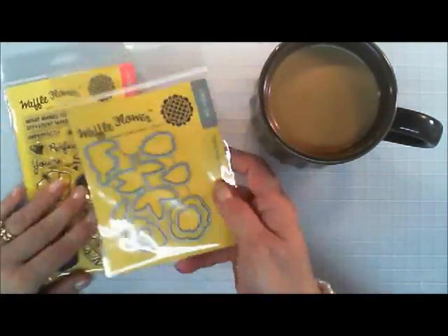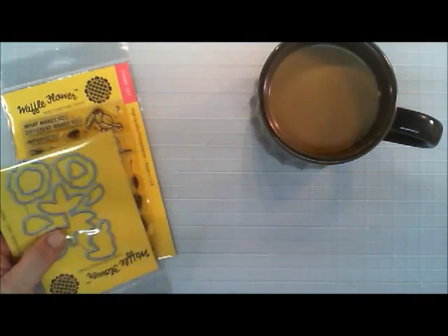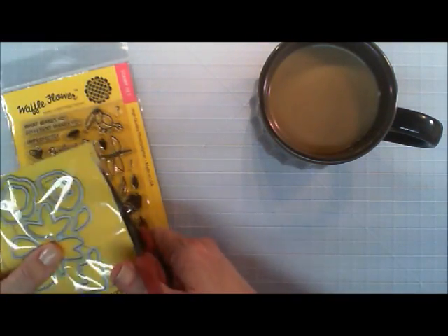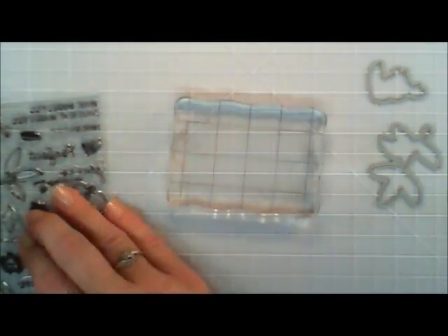This stamp set's called Hibiscus, but it has a little birdie in it and a little flourish, a tree flourish. And I thought it'd be fun to make a card not using the Hibiscus flowers, but using the little birdie in it with the little greenery.